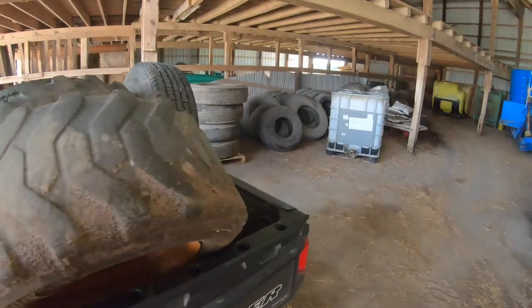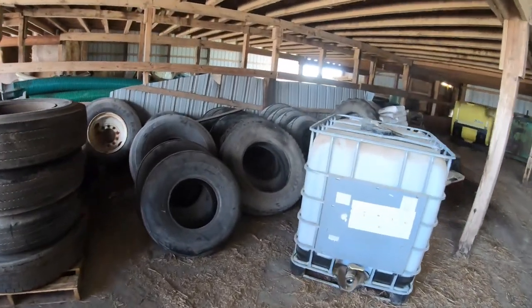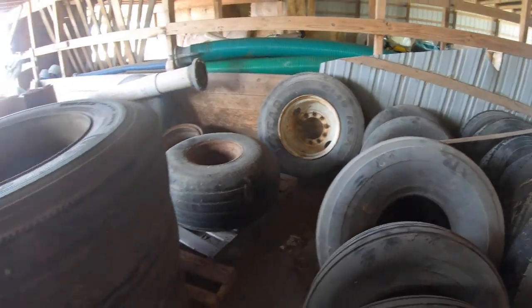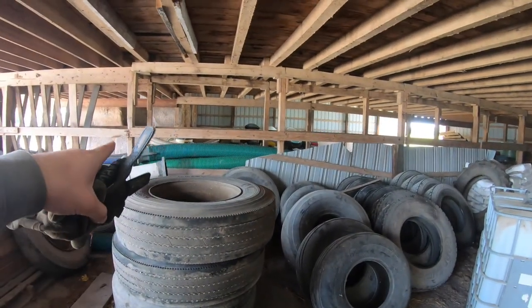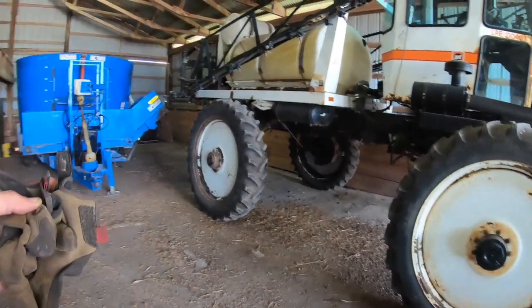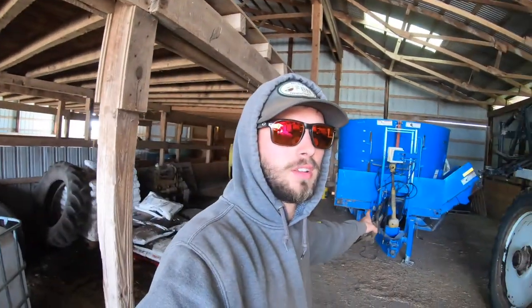We're at the other farm now. We store tires here - all of our semi tires are stored over here, along with our spares and implement tires for the spreaders. There's a whole bunch of tires and other stuff like hoses. Over there is storage for the sprayer and all of our other equipment. If anybody wants to buy a mixer, that is for sale.